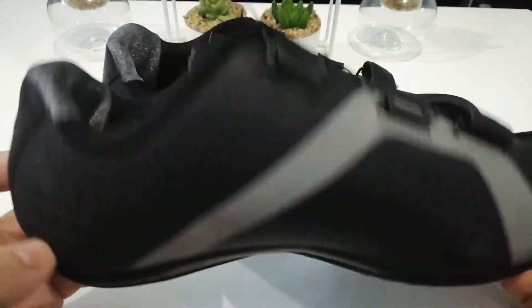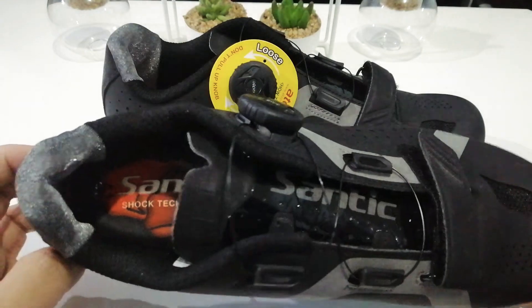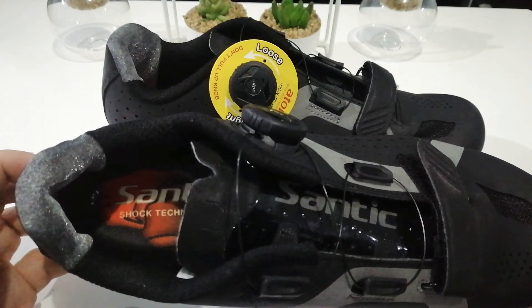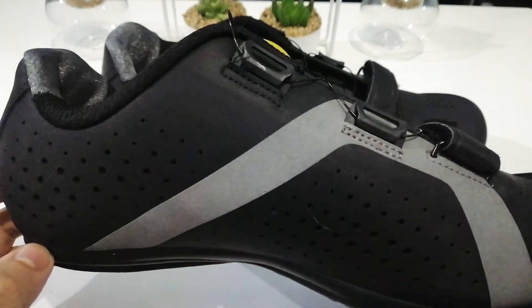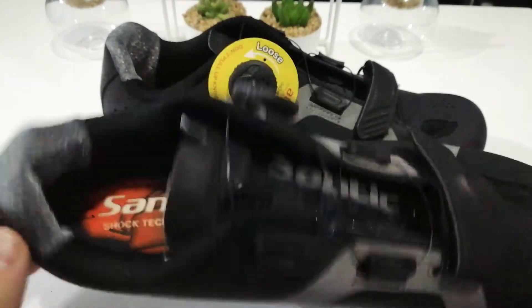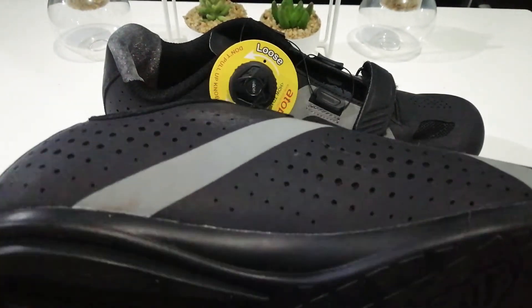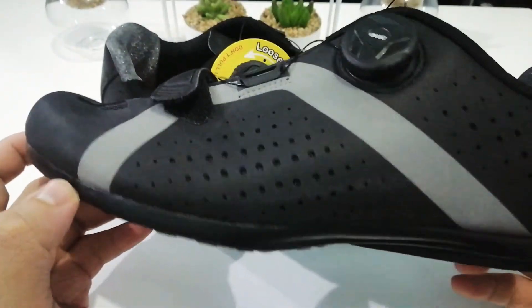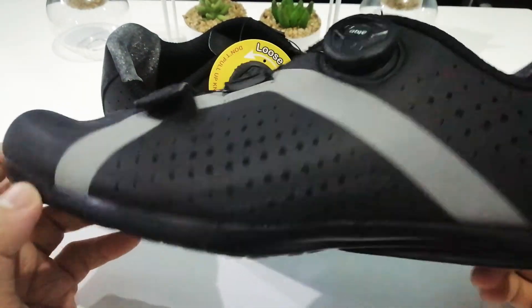I got this for 3,400 pesos, which is around 70 to 75 USD, so it's a really affordable shoe. At this price point, Santic did not compromise on quality at all — I've bought shoes at this price with much lower quality. Let's see how it holds up over the next coming months.